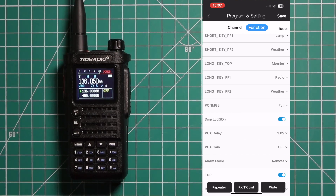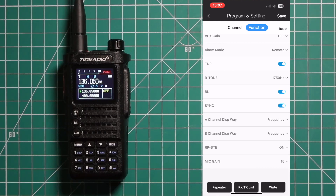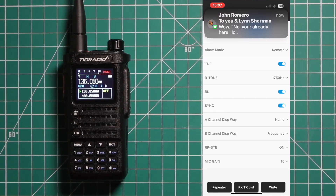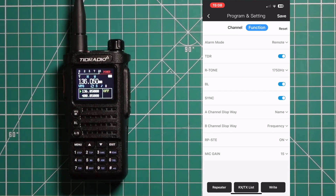There are VOX display settings but we won't worry about those. For how you want it to display, we want name on top and we'll leave frequency on the bottom for channel B. Once you have everything done, save it, then go ahead and write it to the radio.